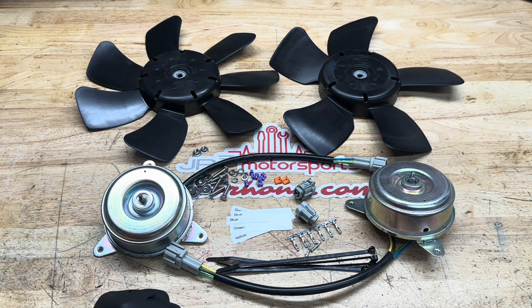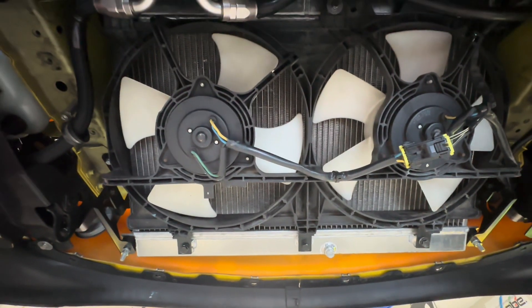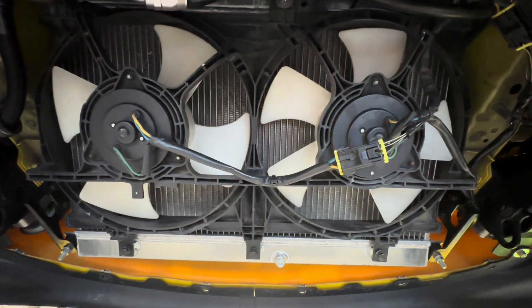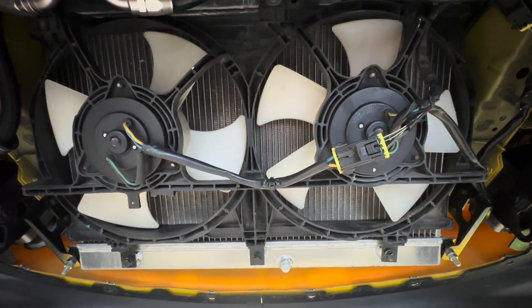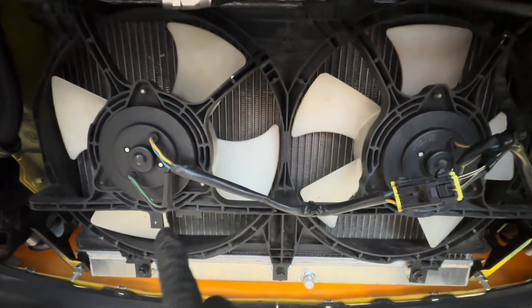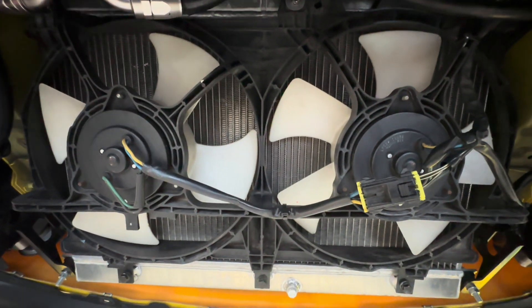I'm going to go underneath the car, show you what it looks like, and show you where we're going to begin. So here we are underneath the car — just note that the four-blade fan is on the driver's side on a left-hand drive car, and the five-blade fan is on the passenger side. So this is where we'll put the seven-blade fan, and we'll put the five-blade on this side.